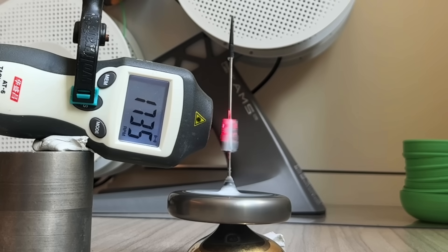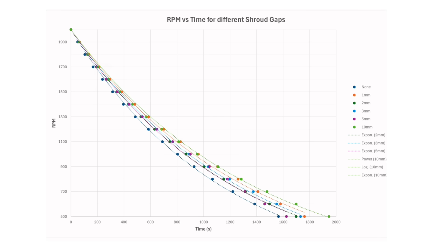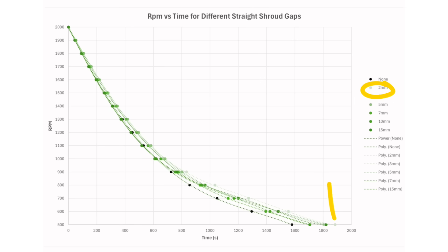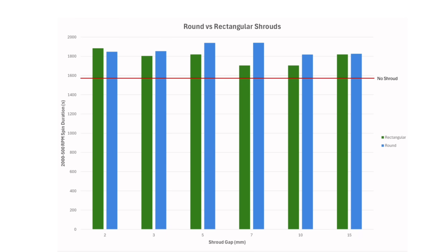So I did a more sensitive test, spinning up Mark 25 in each shroud and measuring the rpm decay from 2,000 to 500 rpm. Now the picture is very different, with every shroud being beneficial to spin times. This graph is for the rectangular shrouds, which had a 2mm gap performing the best, with a 19% time increase. However, for the rounded shrouds, the optimum was around 6mm, with 5 and 7mm shrouds performing equally well with a 23% time increase. Comparing the rectangular and rounded shrouds together, it seems that rounded generally performs better, so this is what I'll use going forwards.